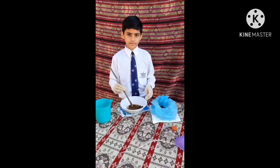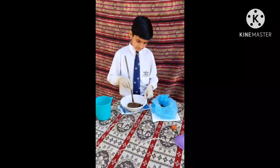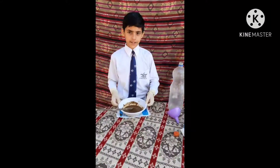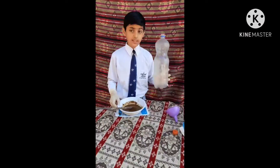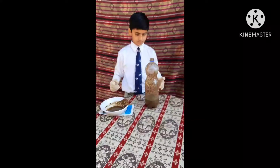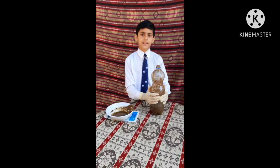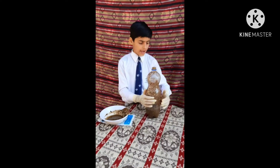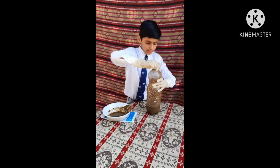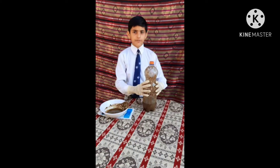Now I will make it like a paste. Our paste is ready. Now I will fill this paste in this empty bottle with the help of this funnel. I have poured this mixture inside the bottle. Now I will close it tightly.